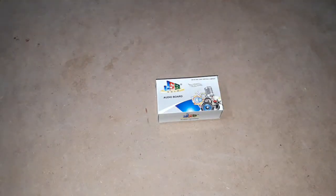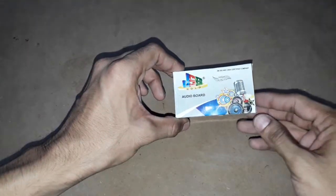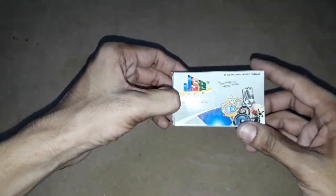Hi friends, hello, welcome back to SMNVS Innovations YouTube channel. Now I am going to tell you regarding the stereo audio amplifier. I will unbox and show you this audio amplifier, its connections, and testing this amplifier board.